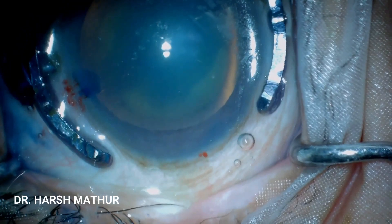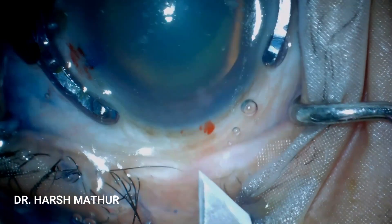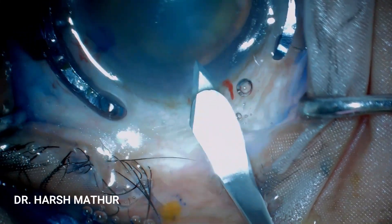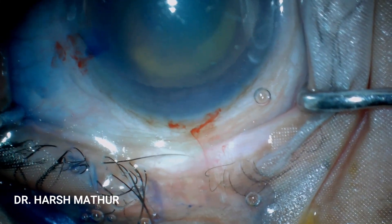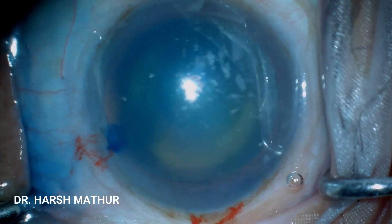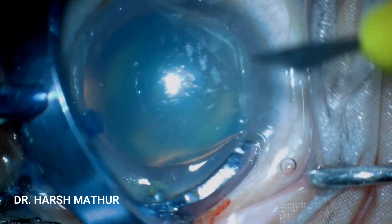Now the main incision is being made. It is a triplanar incision by a 2.8 mm keratome, barely making the limbal vessels. Now a side port is being made approximately 3 o'clock hours away from the main incision.